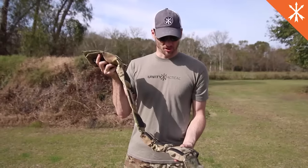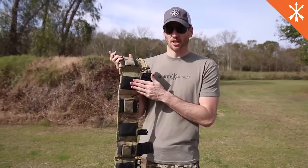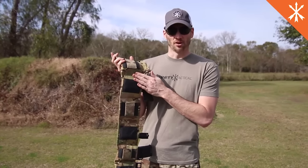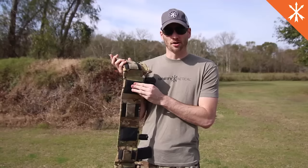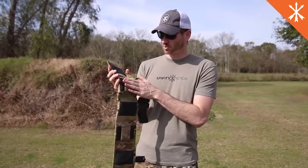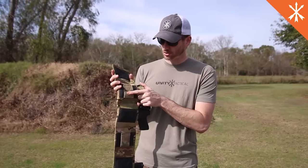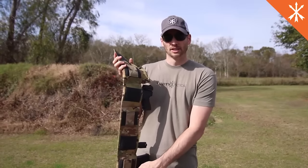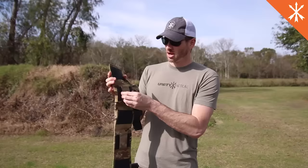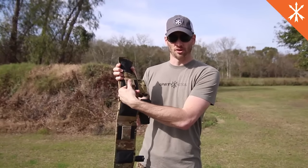We're going to show you how you put this belt on, but first we want to highlight a couple of other features. On the back of the belt, all of the cells have padding in between the non-slip and the belt itself. This non-slip keeps it tight on your body and the padding provides a little extra comfort. We also have soft side Velcro on every other cell that allows you to use a Velcro inner belt if you want to keep it extra secure. It also allows you to pass through belt keepers if you want to attach it to a regular belt.